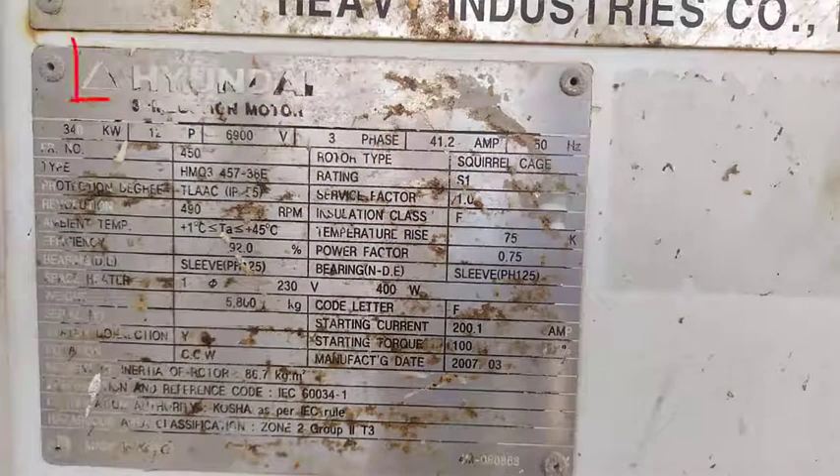First, we have the manufacturer name and logo. As you can see, this is a three-phase induction motor. The rated output mechanical power is 330 kW. Number of poles are 12.